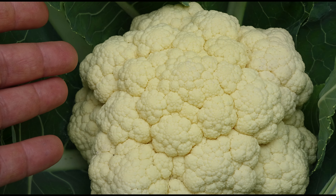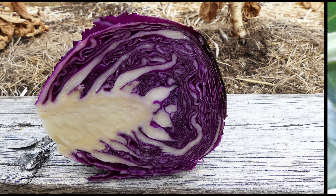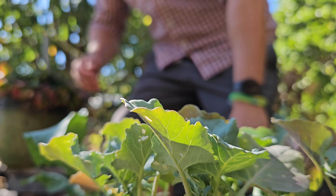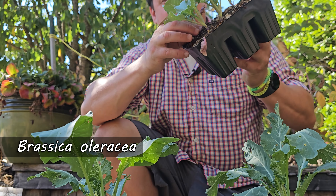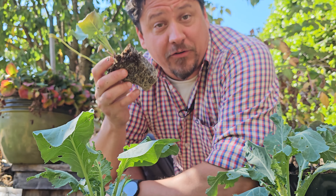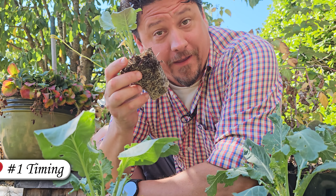In case you didn't know, common Brassica crops such as cauliflower, broccoli, kale, cabbage, and even Brussels sprouts are all the same species: Brassica oleracea. They're normally considered cool weather crops, which brings us to our first planting tip, and that's timing.